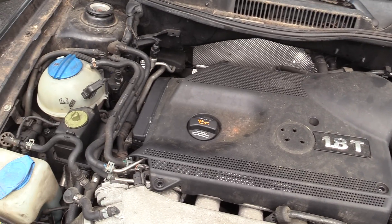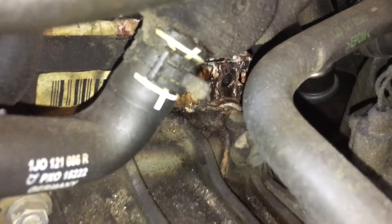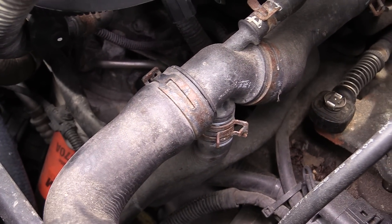If you own a Mark IV 1.8 Turbo or an Audi TT 1.8 Turbo, you probably know the pains of coolant leaks. I've experienced on multiple occasions where the OEM plastic coolant junctions get weak, get brittle, and it seems like you just look at them the wrong way and they break. Of course that's when the coolant's piping hot and you get a geyser of coolant shooting out of the hose. The folks at Eurowise have developed a kit to overcome putting those same plastic pieces back on your car.